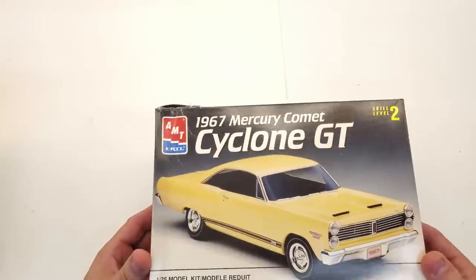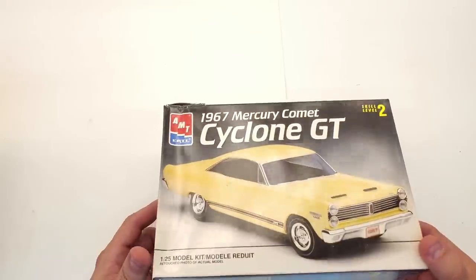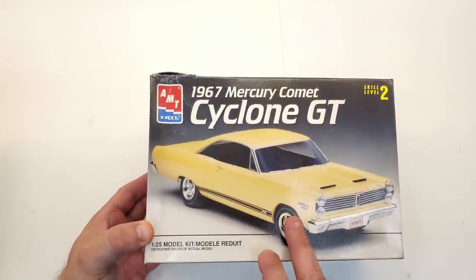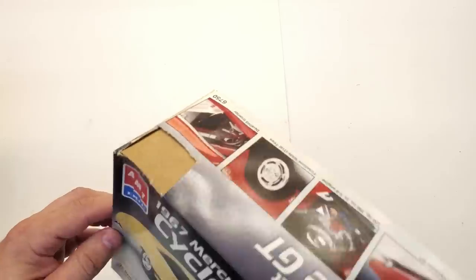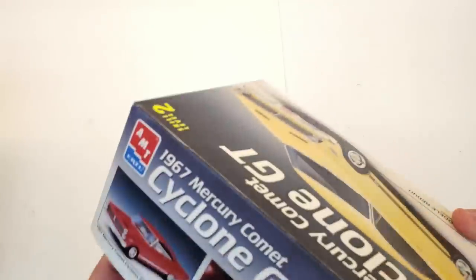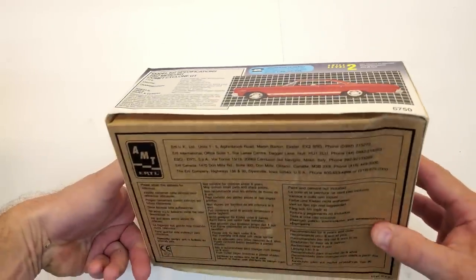Next is a 1967 Mercury Comet Cyclone — I've already got one of these but I wanted another. It's basically what a '66-'67 Fairlane would look like, but it's a Mercury so they call it the Comet. The box has a piece cut out of it, but I don't really care. I got this one for 18 dollars as well. I couldn't find the date on it — probably mid-'90s.